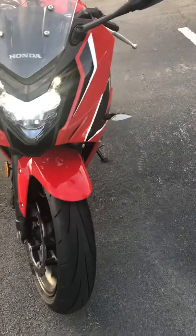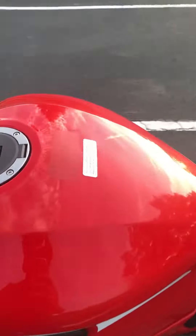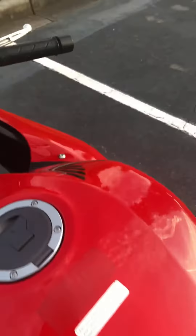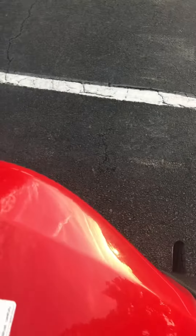The turn signals only flash when you're using them, unlike the stock ones that just stay on the whole time, which is ugly and distracting. And I think it sounds way better now — listen to this.